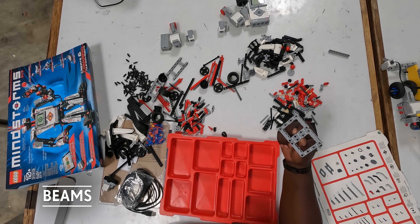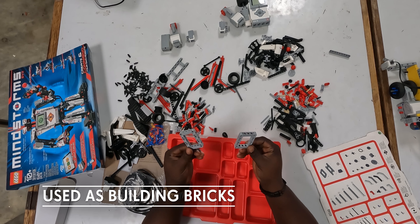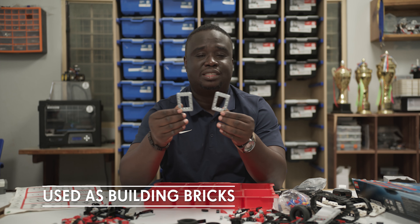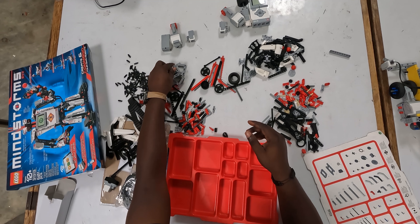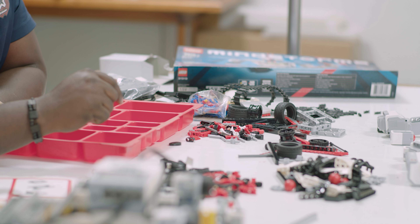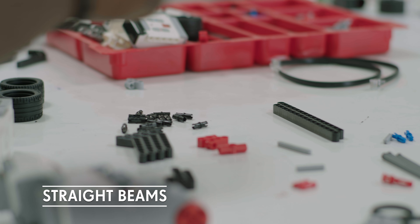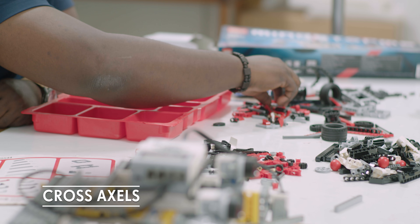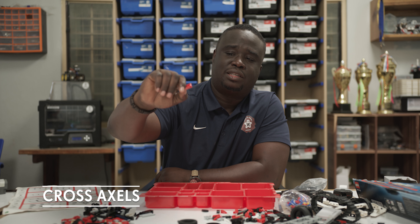Then we have these beams. They help you build larger robots — they're like building bricks, like big building tiles. Then you have a beam frame, which is similar to that, though you don't have a lot of these. To get more, you'd probably need to buy the expansion pack. And then you have your regular beams of different lengths, and these other cross axles — some have holes on one side and holes on the other side. As we go along, we'll see the usefulness of all of this.